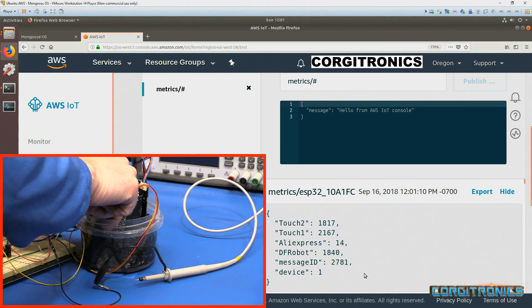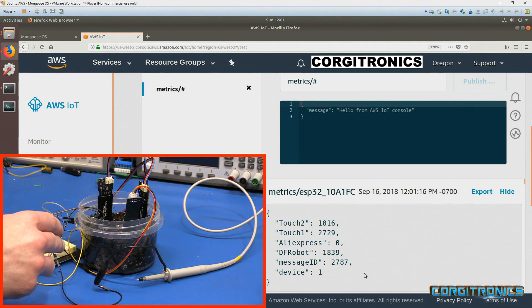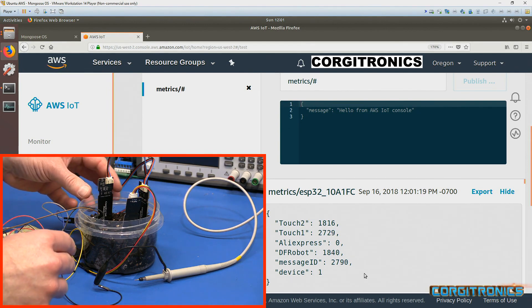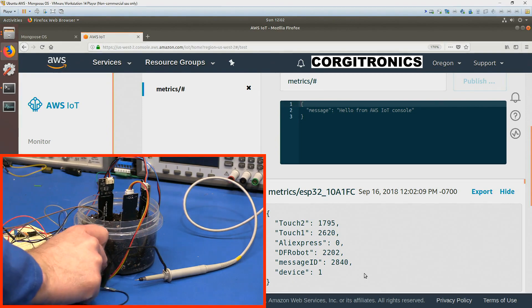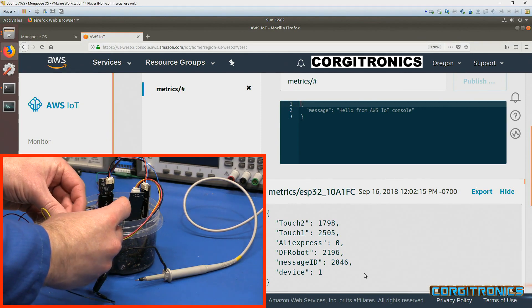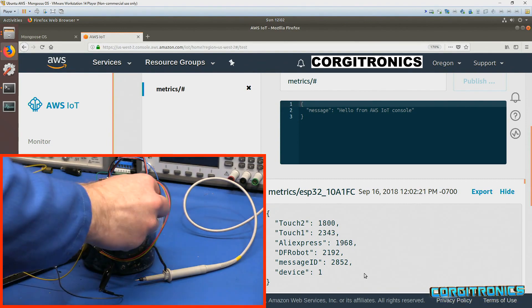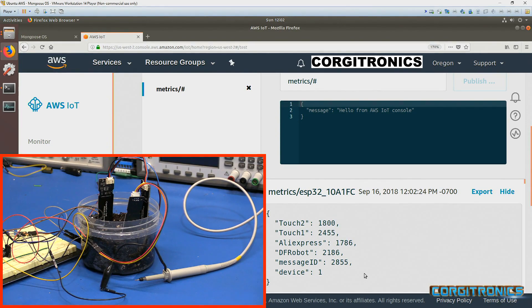They all dropped. The AliExpress board seems to have dropped a lot — one of the DuPont connector pins popped loose. One thing I can count on is that I can't count on those DuPont connectors. Now we can see pretty good readings, very stable. The two touch sense ones are at 2,300 to 2,400 and 1,800.